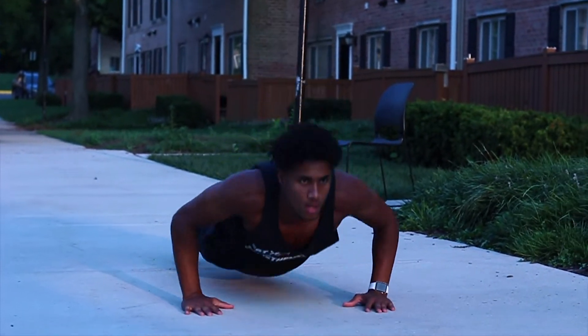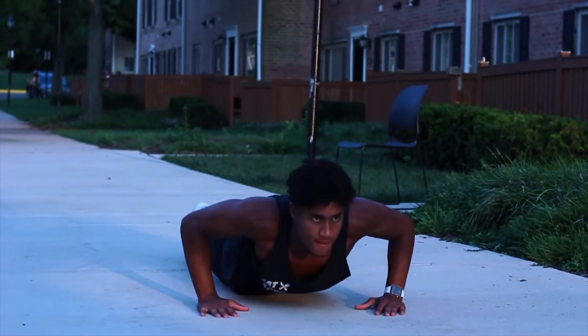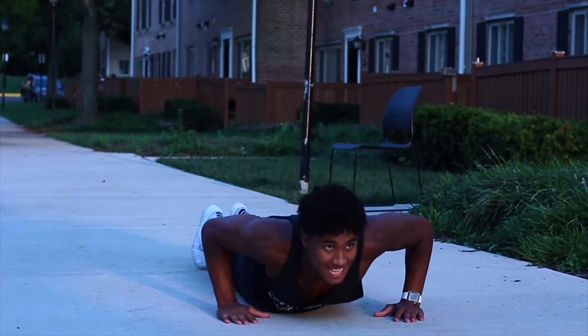Moving into our final workout, we're going to do clap push-ups. Clap push-ups is a great explosive workout, and it just spices up your workout a little bit.